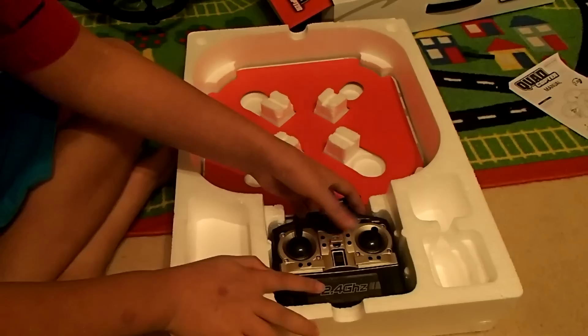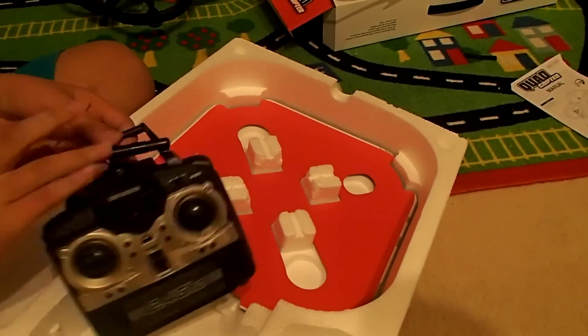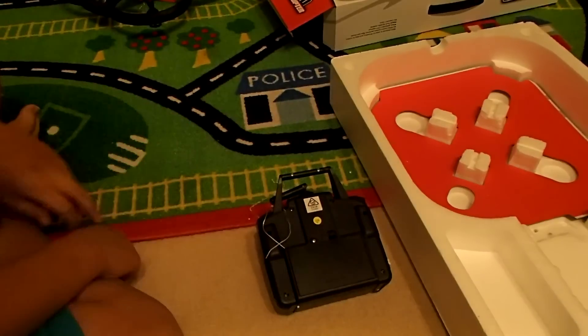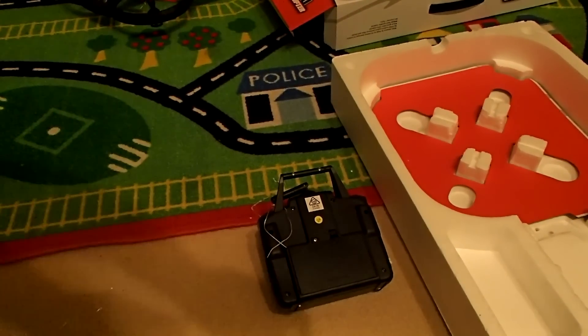And then we have our remote control — there we go. What you do is get some batteries, charge it up, and then we'll see if I can fly it properly. Until later, see ya!